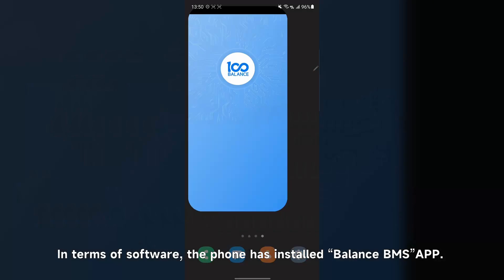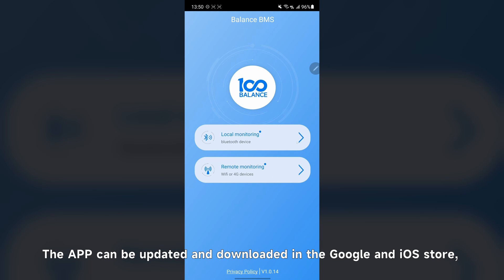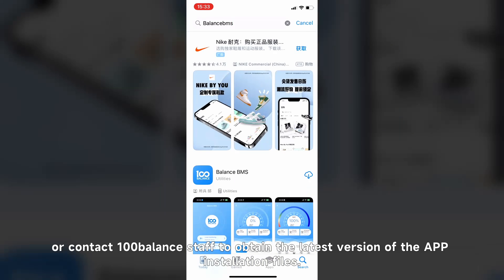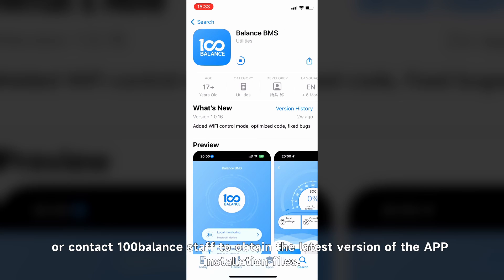In terms of software, the phone has the Balance BMS app installed. The app can be updated and downloaded from the Google and iOS stores, or you can contact the 100Balance staff to obtain the latest version of the app installation files.